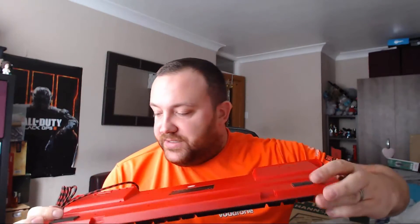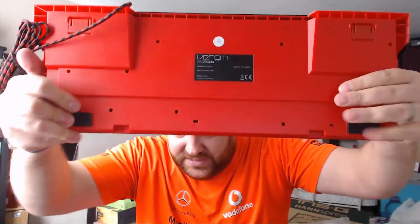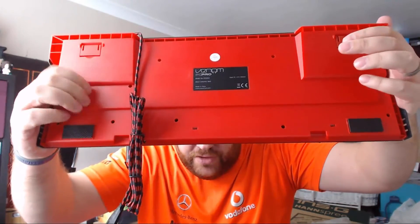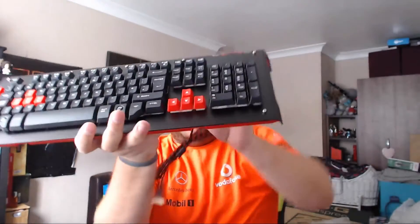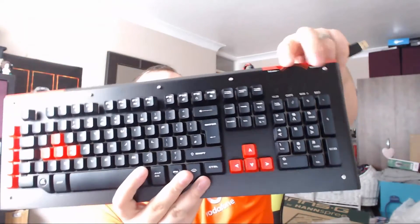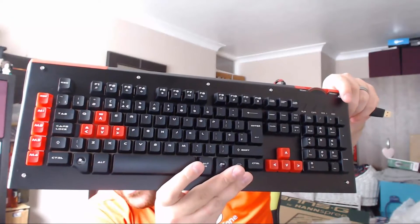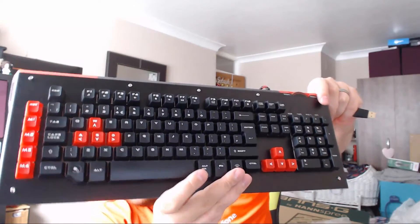Looking on the back, we can see that it has some extra large non-slip pads — obviously these are to stand the keyboard up at an angle. The back is made of a red plastic. Turning it over, this is where we see all of its beauty. We have a built-in volume dial here for your volume, and we have colour-coordinated keys here in black and red. And it actually glows in red.